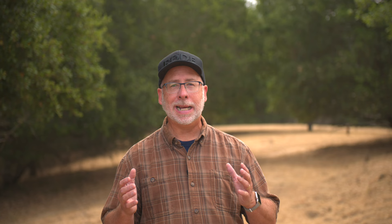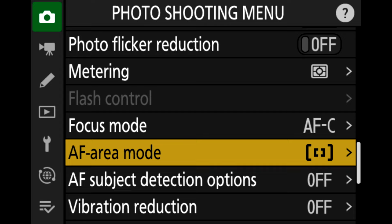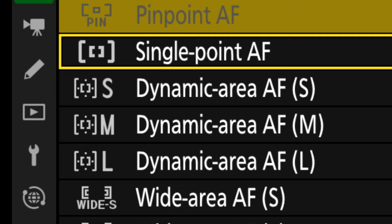Area modes — you have to choose the area in which the camera will focus. There are several to work with on the Nikon. Choosing the proper area that you want the camera's autofocus to be making its calculations at is critical to achieving razor sharp final images.